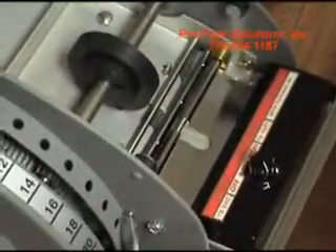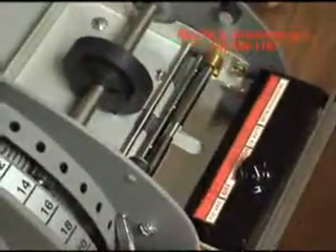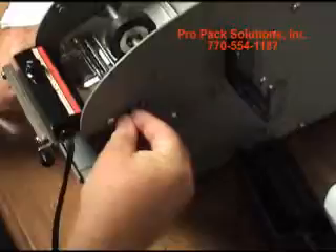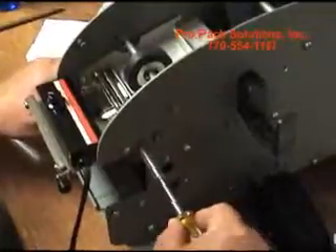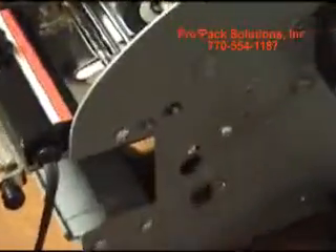I'll use a screwdriver to hold this here and then use a socket or nut driver to put the retainer back on. Take your retainer, set it on there while holding the screwdriver on the shaft, push it on, and that's all there is.